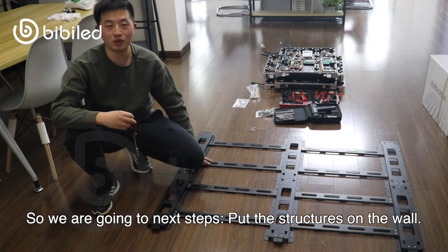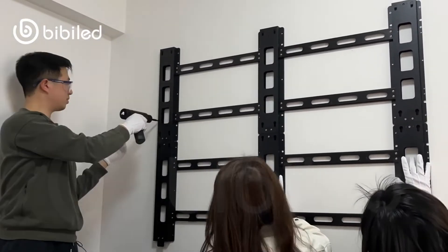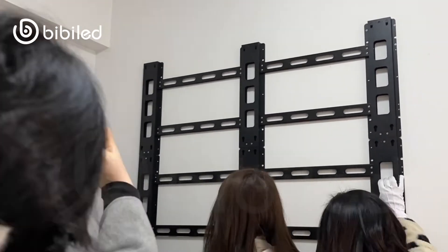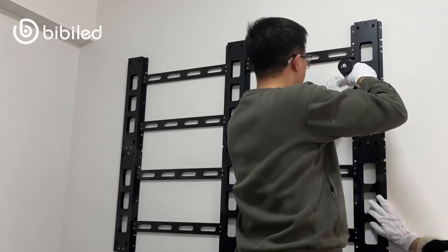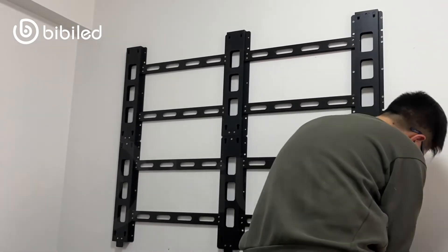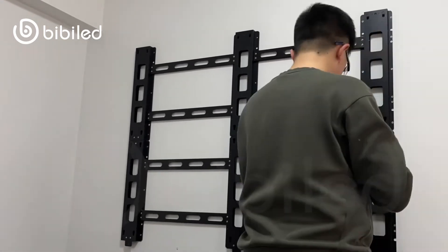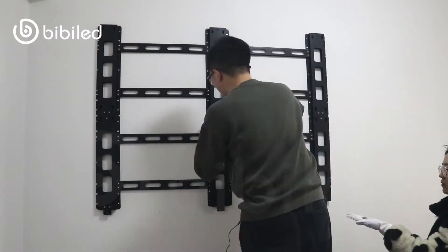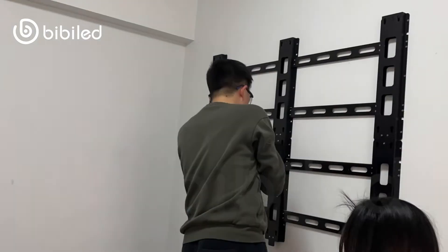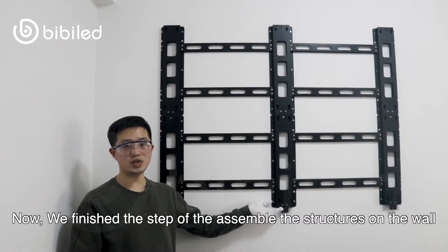Now we are going to put the structure on the wall. We finished the step of assembling the structure on the wall.